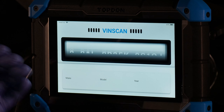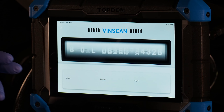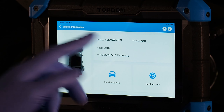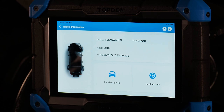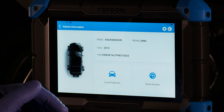Auto scan is generally what you'll do on most vehicles. The tool queries the vehicle for the VIN number, connects to the internet to verify the vehicle, and performs a full identification. From there you have two options: local diagnosis and quick access. Quick access lets you go straight into a module for a given function without scanning all modules. Local diagnosis is what you'll use on the majority of vehicles.